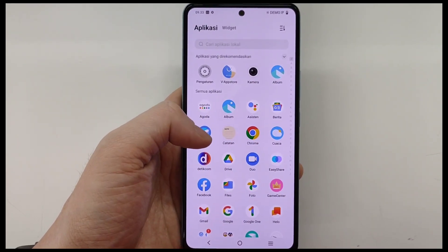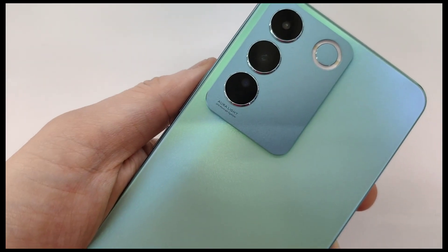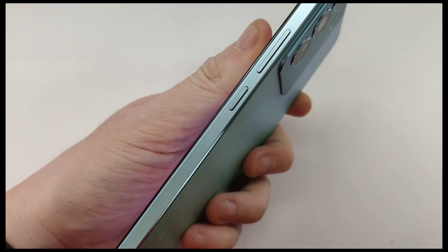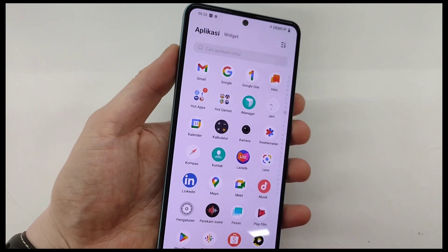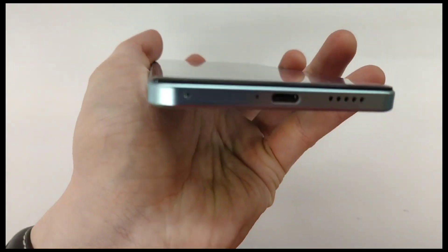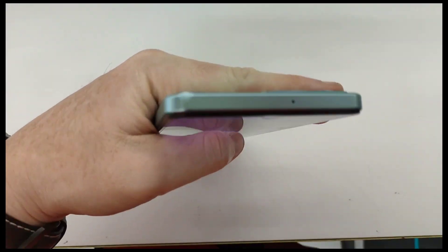Let's talk about the design. This unit is in green color. There are 3 cameras on the back. On the right side there are the volume and power buttons. On the bottom there is no 3.5mm headphone jack, there is a USB Type-C port, and the speaker is only one — so the speaker is mono, not stereo.